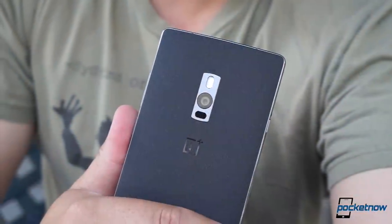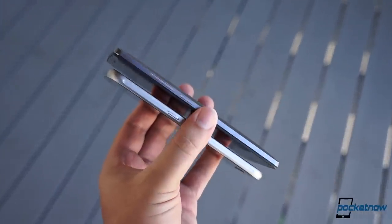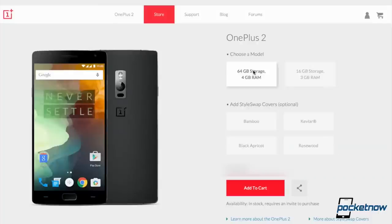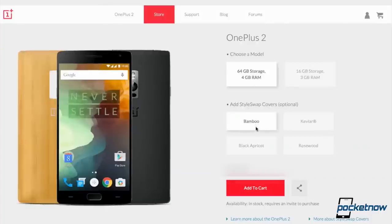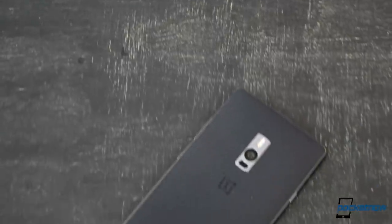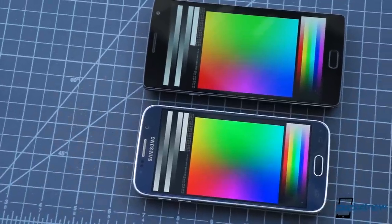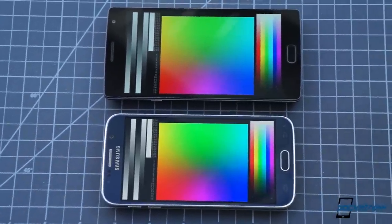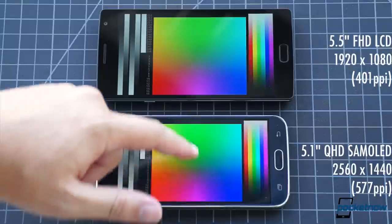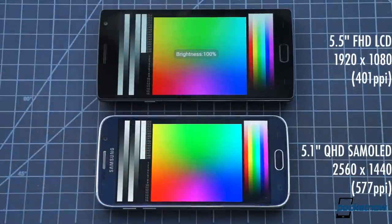The OnePlus 2 is a different beast entirely. It's larger in every dimension — nearly three millimeters thicker and 26% more massive — with more angular corners and a changeable back cover with options for various wooden and Kevlar finishes, or the textured sandstone version seen here. It's built around a display that's larger but lower in resolution: Full HD rather than Quad HD, with 176 fewer pixels every inch, and it's LCD instead of AMOLED.